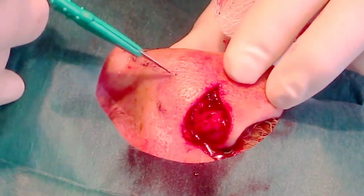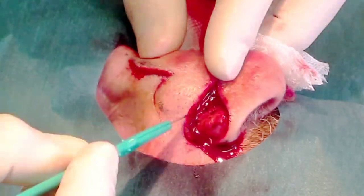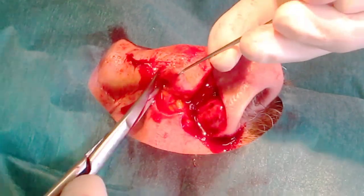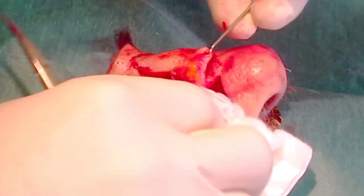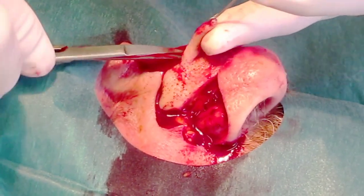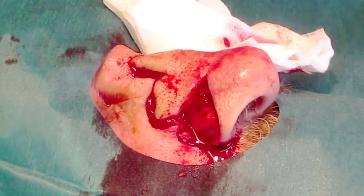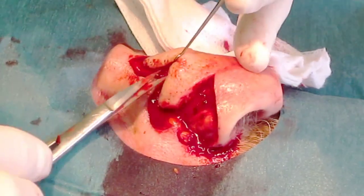The bi-lobed flap is then incised down to bone. Scissors and a skin hook are then used to raise the flap, which consists of skin and muscle, off the underlying bone. This is a myocutaneous flap, which will have a better circulation than a simple cutaneous flap.